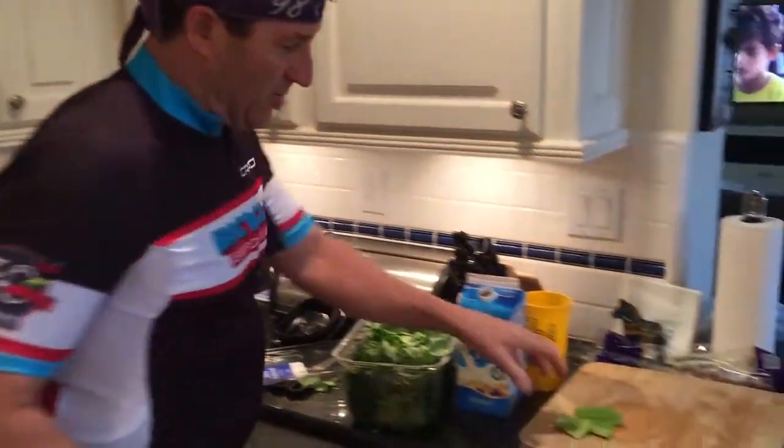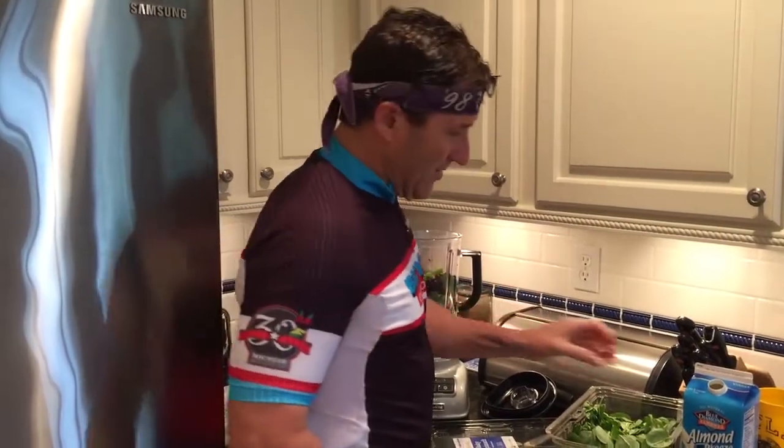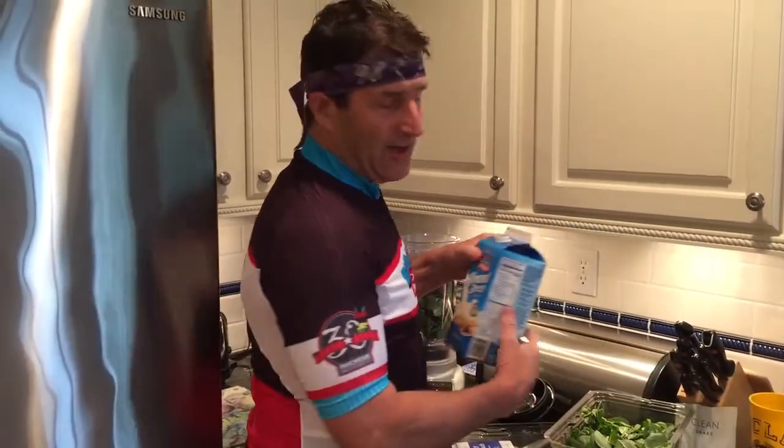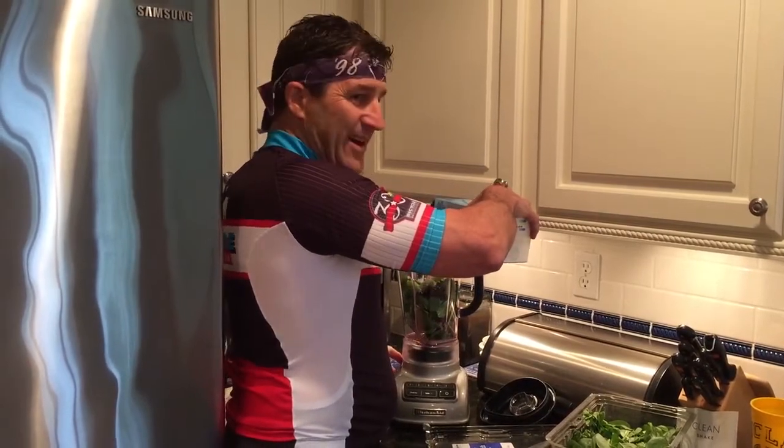Then we go with some celery, so we've got to make sure we get our greens. Then we put in a little almond breeze almond milk, put some of that down in there, probably about like yay.